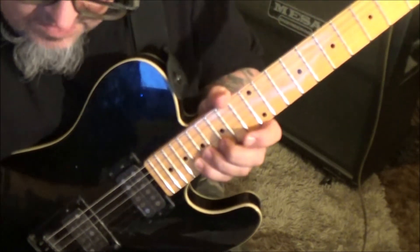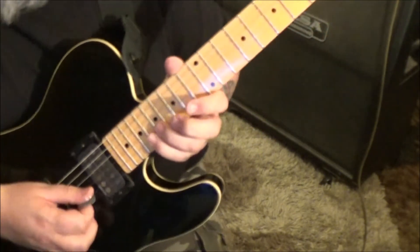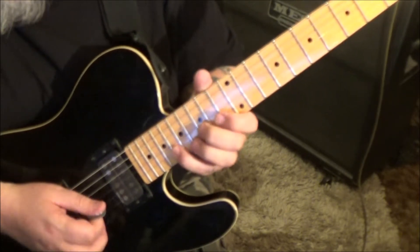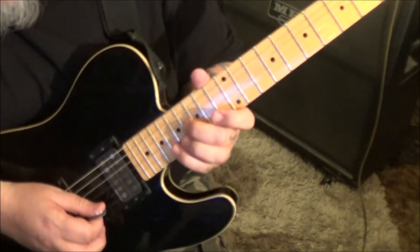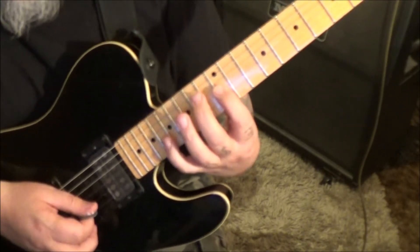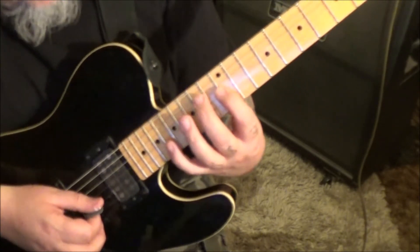I see what it was on the B string. 17, 18, 15, 18, 13, 18, 16G, 18B, 12G to the 18B.